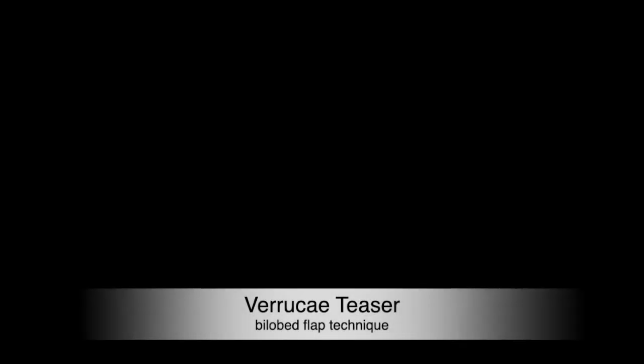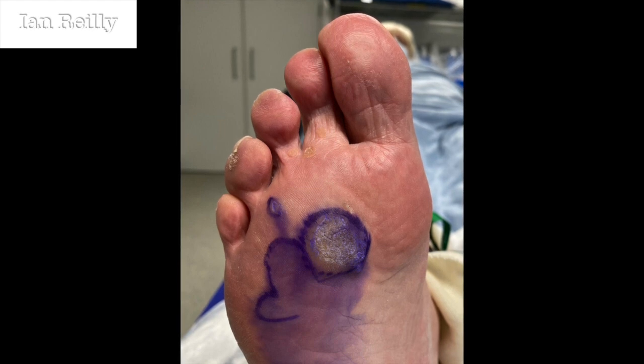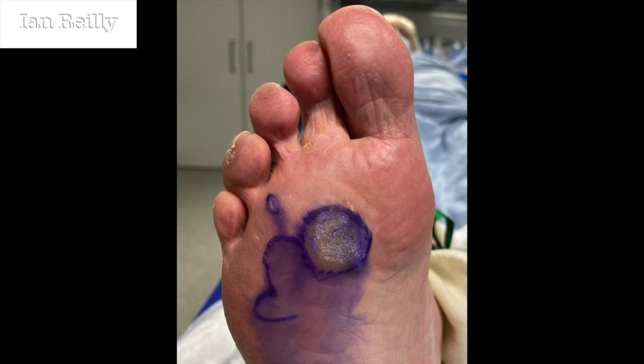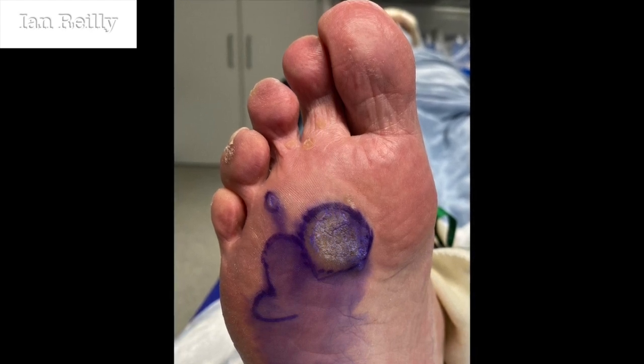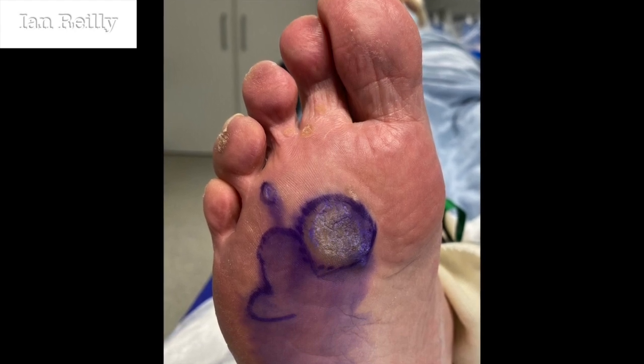Just a short video by way of a teaser really. This was a veruca I took out today via a bilobe flap. You can see the lesion right over the second metatarsal head, and if you look to the left of that picture over three and four, it's where I've marked out the bilobe flap. There's also a small veruca just in between the third and fourth metatarsal heads.